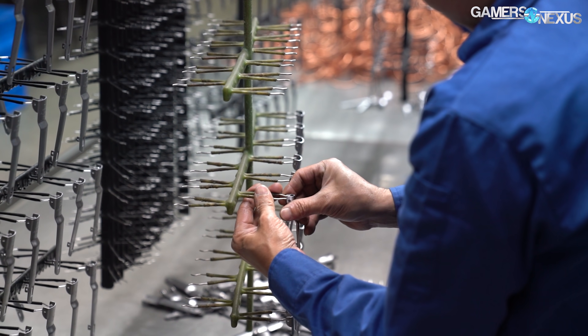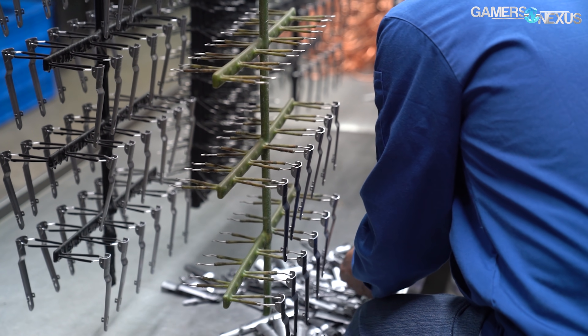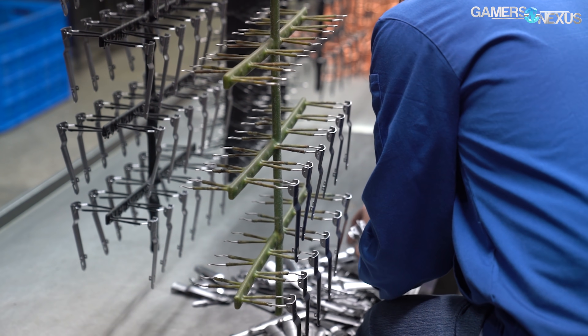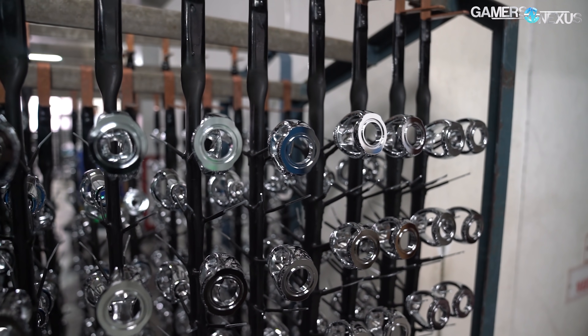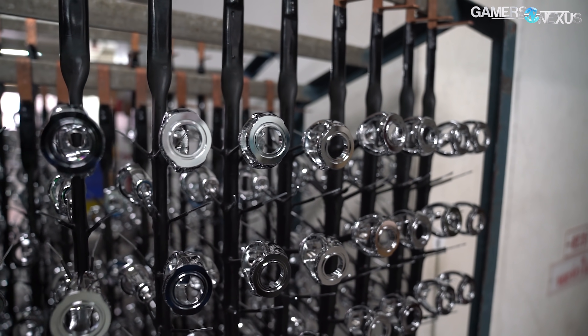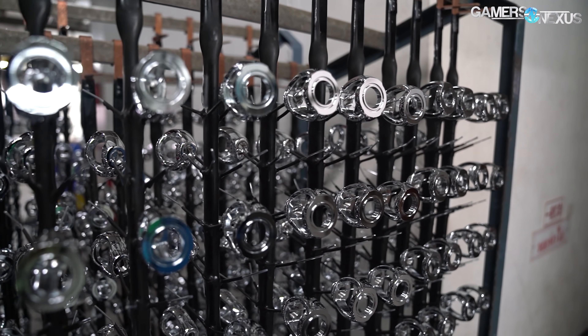They plate much more than decorative PC components, however — like headphone jacks, seat buckles, and even fittings for scuba diving gear. This is a large factory that has its hands in everything. There's a strong chance you've encountered something that was plated in this factory, potentially in your car, your computer, or in your other hobbies.